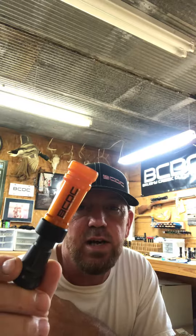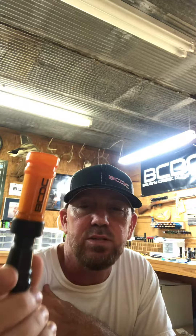Hey guys, I'm here today just messing with a few calls. I just built this cut down. This is my scallywag. I'm just going to give you a quick sound file so y'all can see what it sounds like.